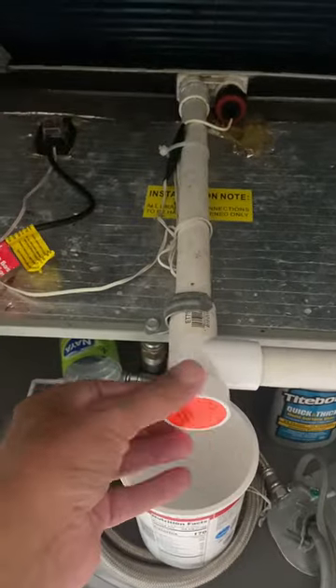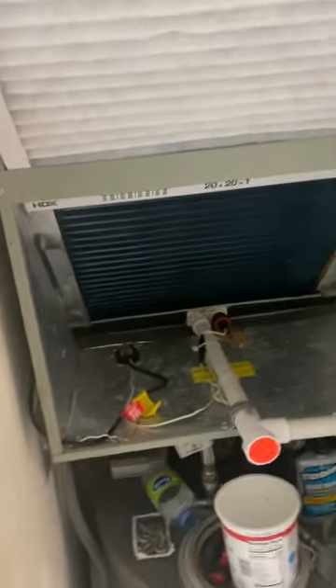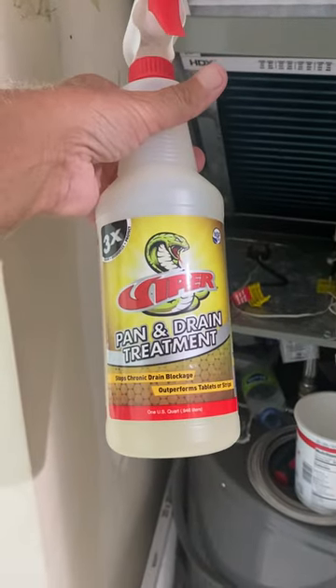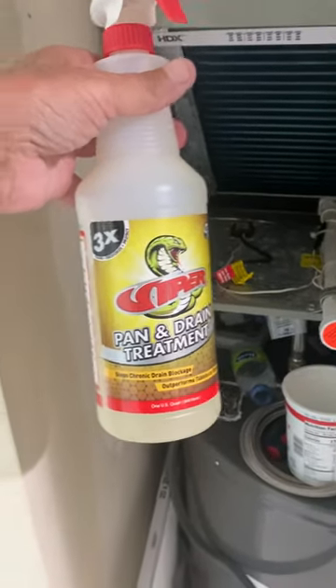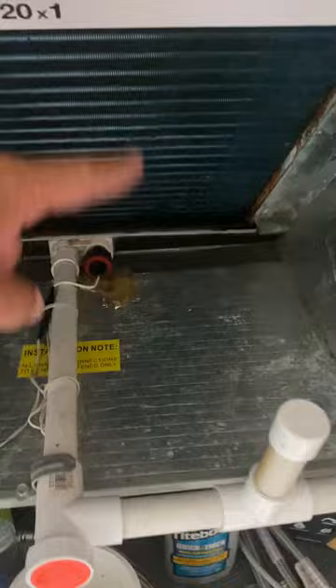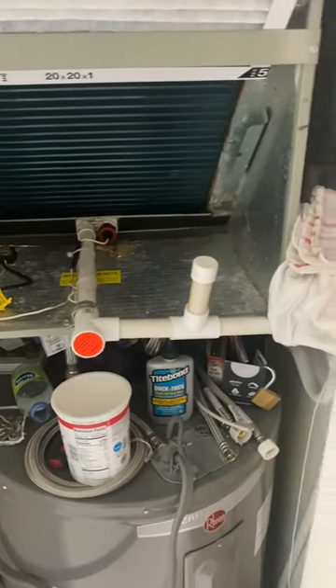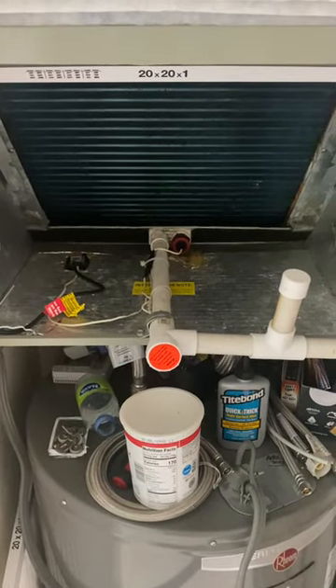Your piping configuration might be a little different but that's basically what it is. I also changed the filter a little bit earlier — clean filter. The other thing I do is use this Viper spray, which actually eats and breaks down the bacteria. I spray it right on the coil and let it run down — it smells decent, keeps the coil clean, and keeps everything working well and keeps my air conditioning from cutting out.